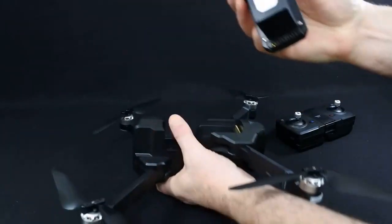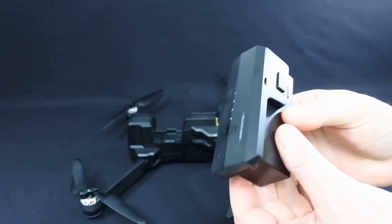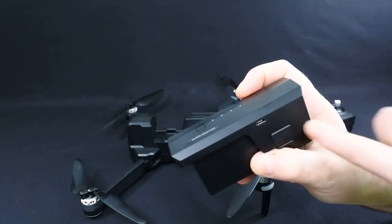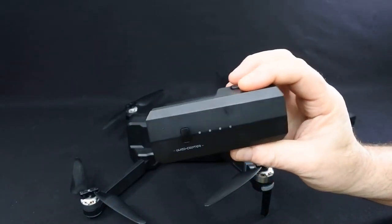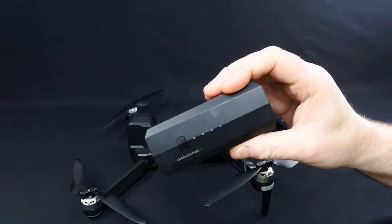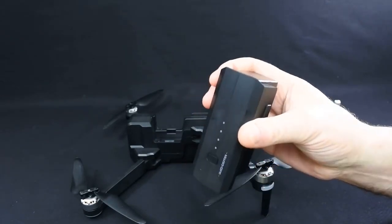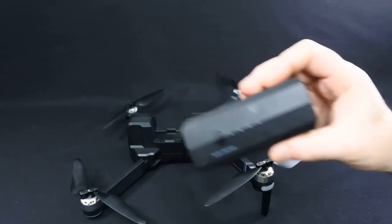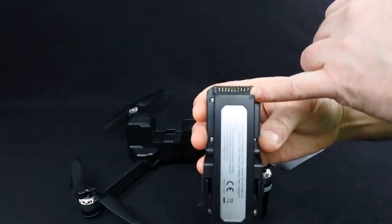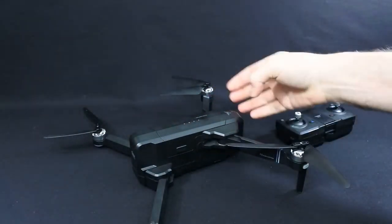The battery clips in the top and it is a 2500mAh, 11.1 volt - so it's a 3S. The big downside is the charging is USB, and this thing takes a good four and a half hours to charge, so be warned it takes a long time. You can charge it quicker with a two-and-a-half amp charger, but the battery clips really nicely and securely into place - it's a really nice fit.